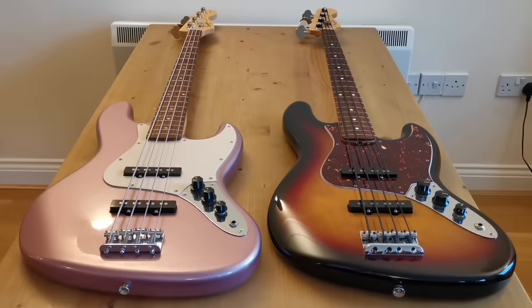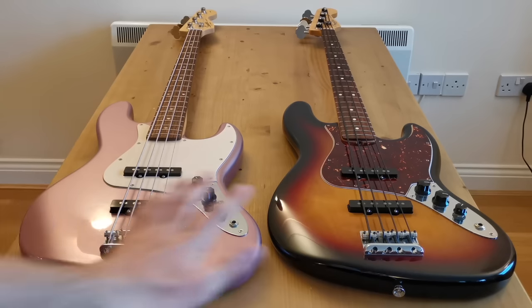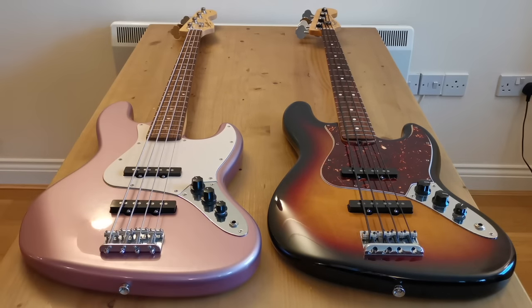So now we've looked at the differences in terms of features and quality, which might explain why these two basses have such a different price tag. But that's not the full story — I want to go on to talk about branding.